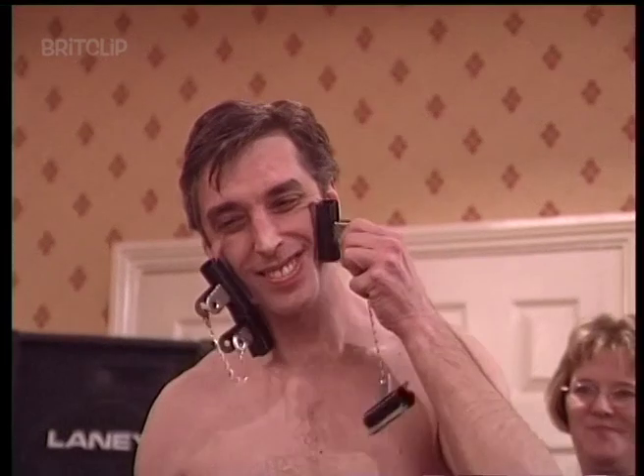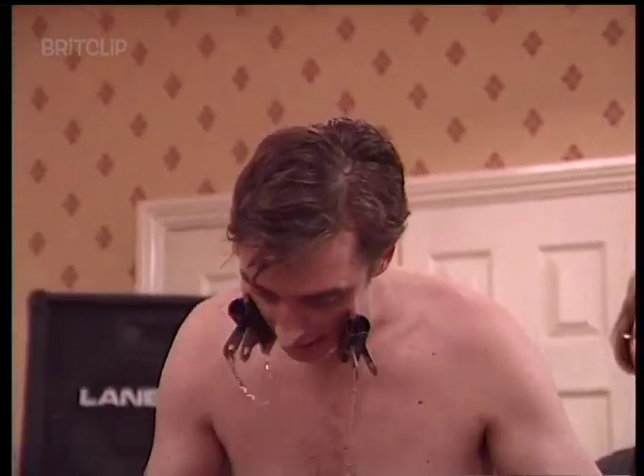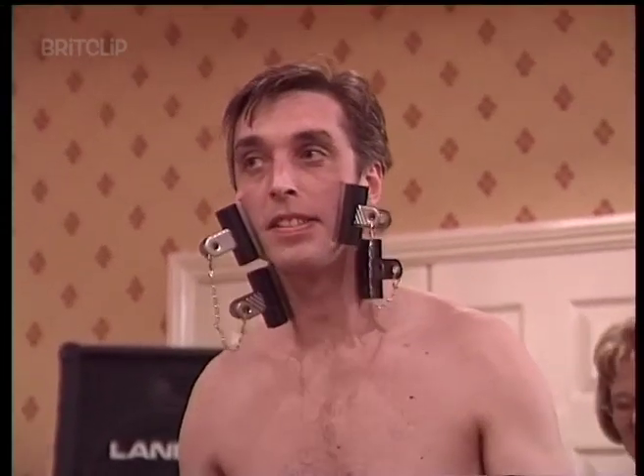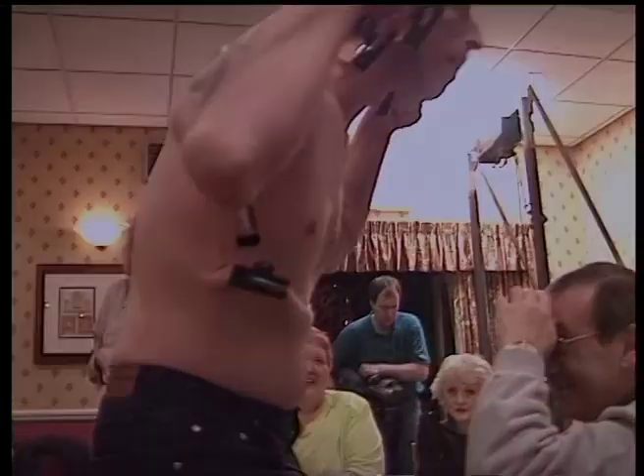Gary did this on Don't Try This At Home a couple of weeks ago. Are you ready? Are you ready? All I am going to do — in the middle of the corner — I'm going to do my best.